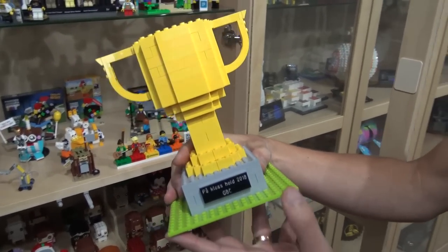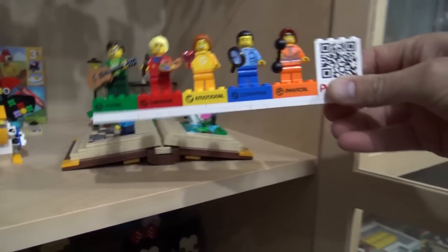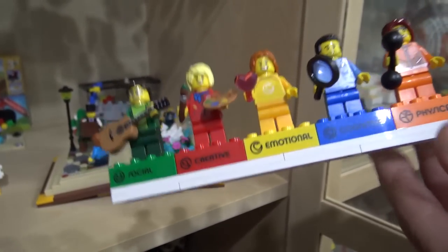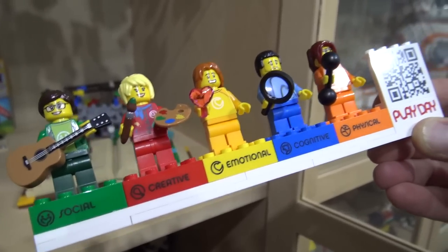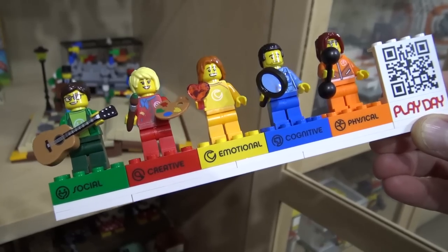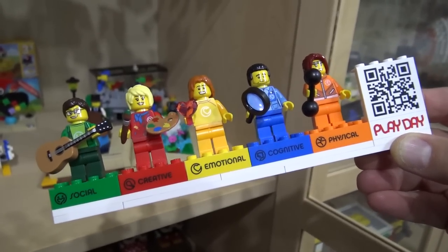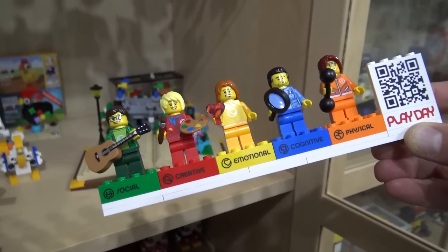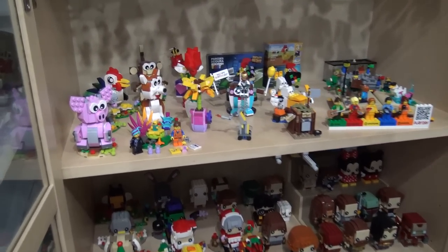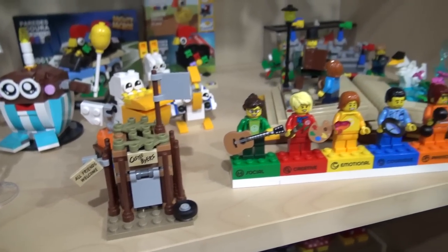This one was for best GBC module. And these minifigs are very cool — what are those from? I'm quite lucky to have those, actually. That's a set of figures given to employees at LEGO's recent Play Day, which was I think a couple of weeks ago. Five unique minifigures — clearly there's some message going on with the different traits of each one. The Play Day, for people who haven't heard of it, is essentially a day where every LEGO employee has the day off and they go out and do fun organized activities.